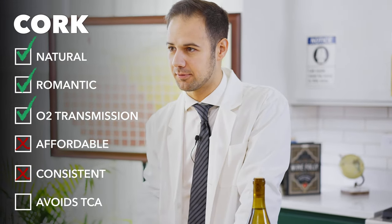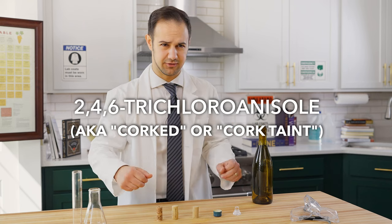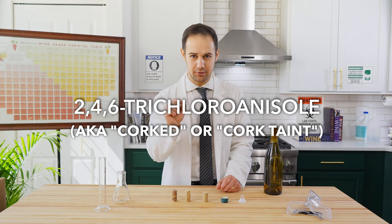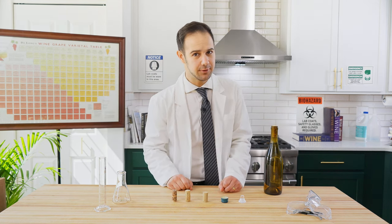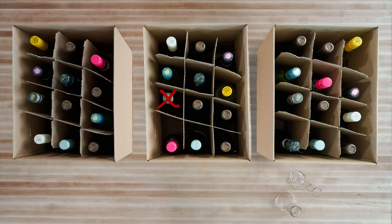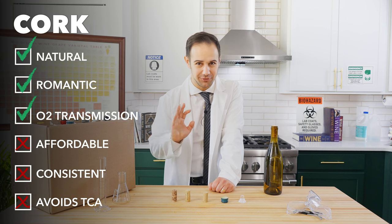And the biggest problem, in my opinion, is something called TCA — I'm not going to try and pronounce the full name. All you need to know is that it affects about 3% of wine corks. That doesn't sound like a lot until you realize that equates to about one bottle in every three cases of wine. So chances are, you've likely opened up a tainted bottle or two. And when a wine has cork taint, there's no saving it.